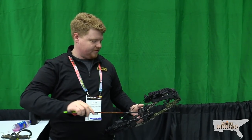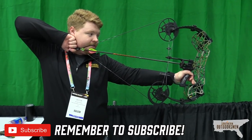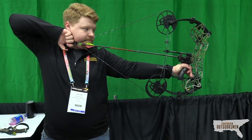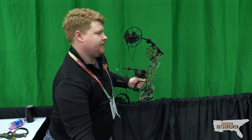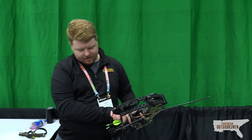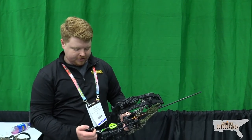Very cool. That's better. That's pretty quick. I want to try closing my eyes when I draw and just kind of get the feel. It definitely has a very good back wall to it.